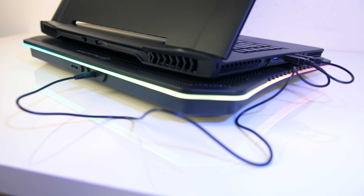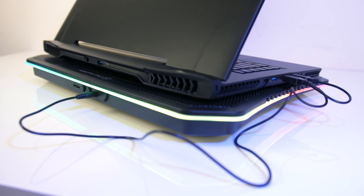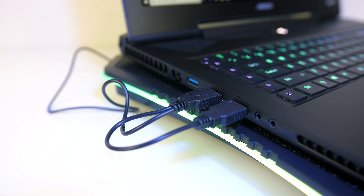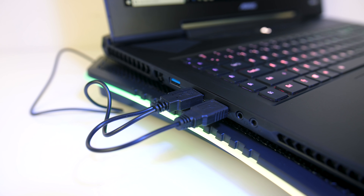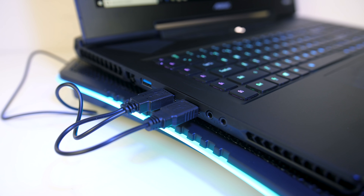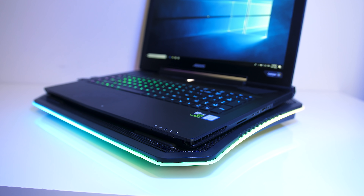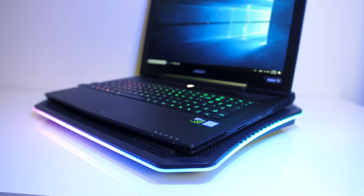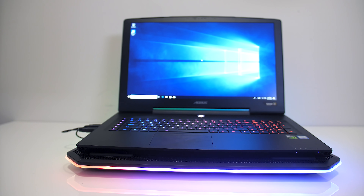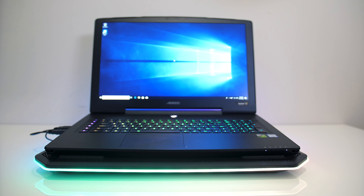Finally there's the power input. You connect the included cable to the cooling pad, which has two USB Type-A ports that you plug into your laptop. The cooling pad requires 1.2 amps to activate, so depending on the USB port of your laptop you may be able to use one port, or both may be required. While it's good to be able to plug into your laptop and power it, I feel like a cooling pad this size isn't exactly portable, so it may have made more sense to also have a power adapter to plug into the wall, rather than potentially taking up two USB slots.